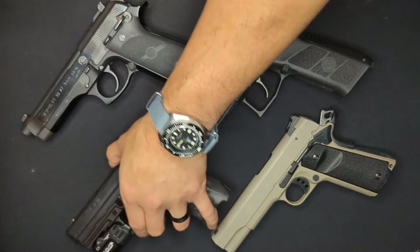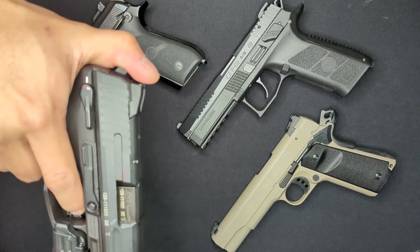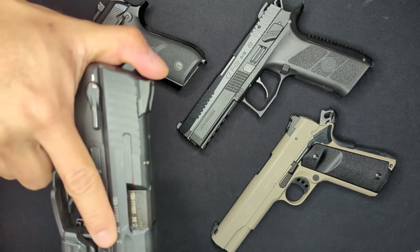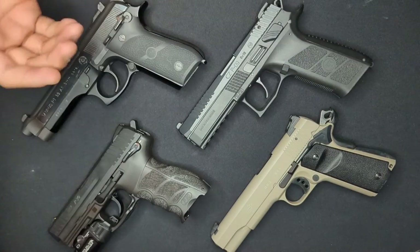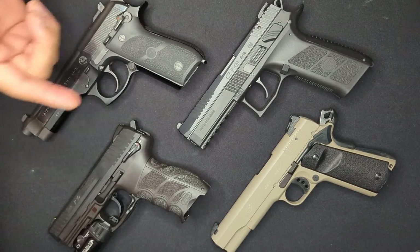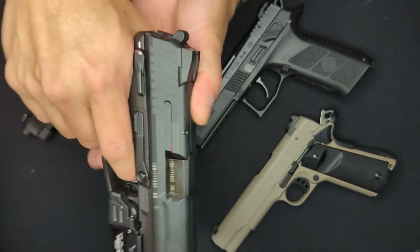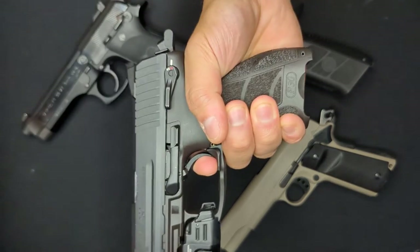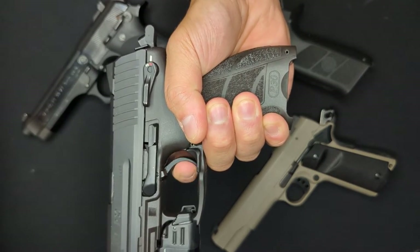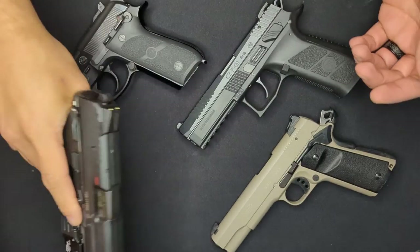Additionally, when holstering, the shooter is able to keep their thumb over the hammer, physically preventing it from moving back into the firing position. This helps prevent the weapon from discharging if, for example, the trigger happens to snag on a shirt or belt while the weapon is going into the holster. The upside is that once that first double-action round has been fired, the cycling of the slide puts the weapon into single-action, bringing with it the benefits of the shorter and lighter trigger pull — better accuracy and faster follow-up shots.